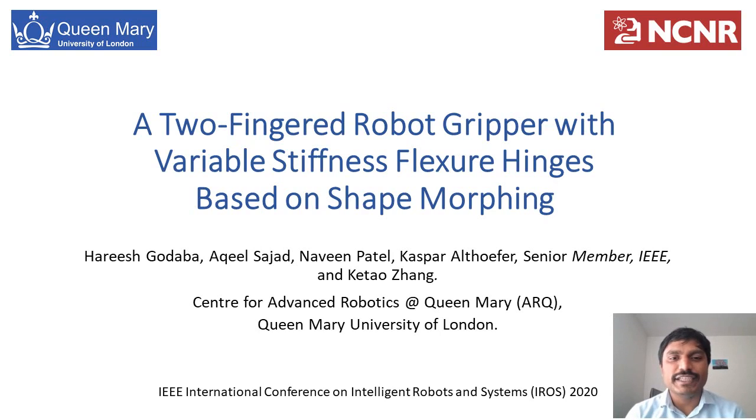Hi everyone, I'm Harish Kodoba from the Center for Advanced Robotics at Queen Mary University of London. Today I'll present our work on achieving variable stiffness in soft robot grippers by utilizing a novel technique of shape morphing.